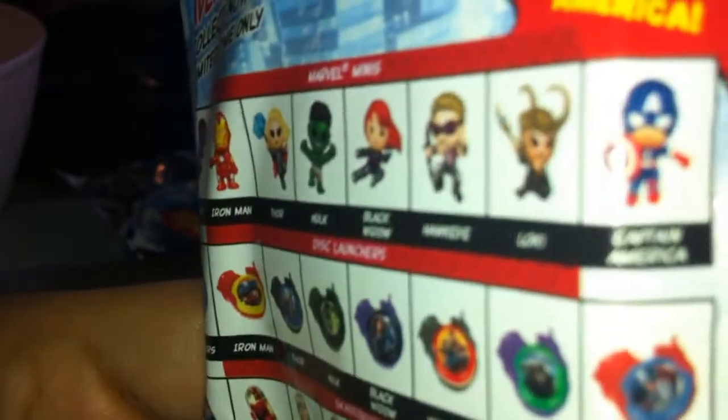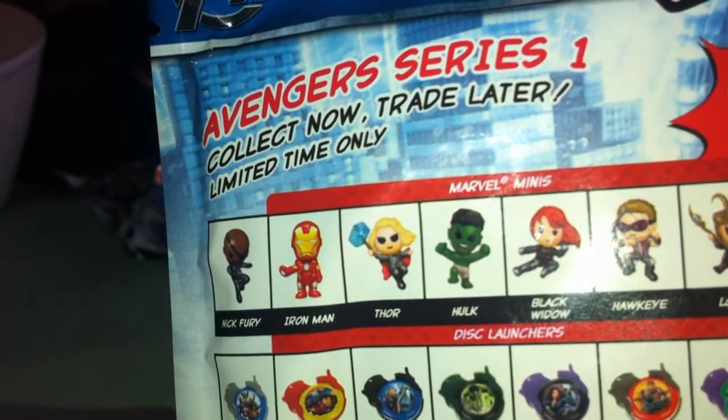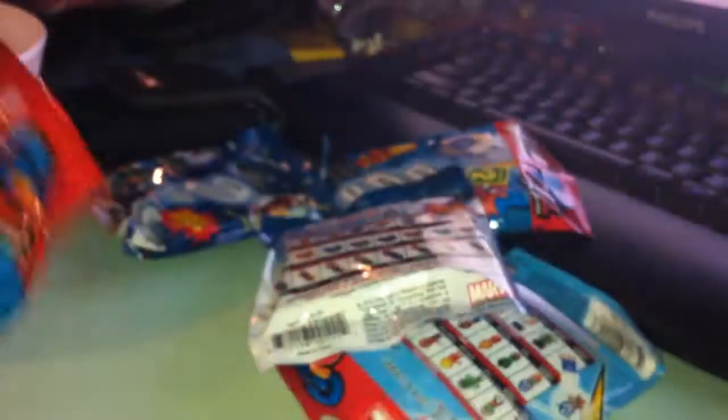I found the ultra rare Captain America. Captain America is ultra rare. But for some reason they don't show Nick Fury as part of this red column. Oh, nevermind. This is kind of a square background. Whatever, so that's that.